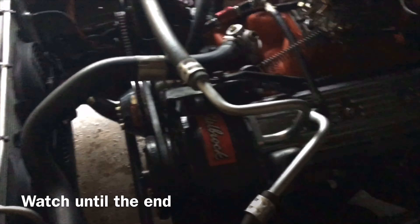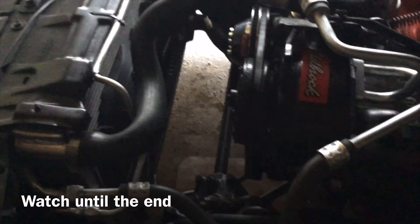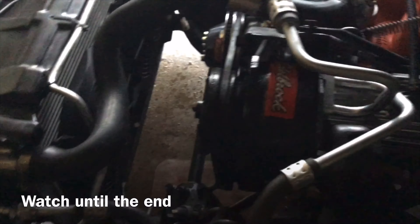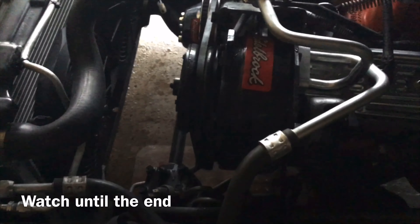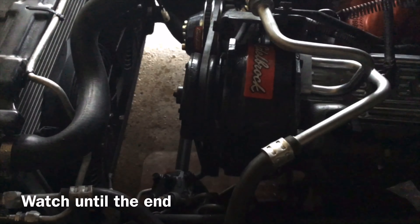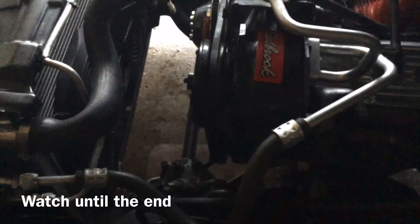Just looking over — like I said, before I crank it, I really want to have these fans installed the correct way. So if you guys ever did this, could y'all please drop a comment and let me know the way that y'all ran them. That way they won't be running all the time. I don't want them running all the time. I want them to be running with the temperature and also with the AC going — I want them to come on and cut off just like a new car would.